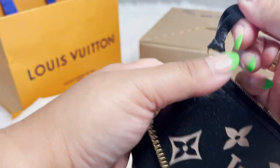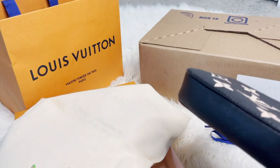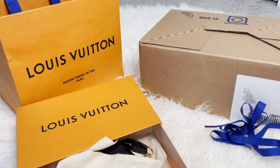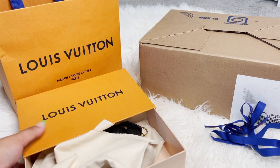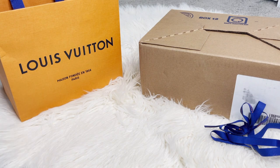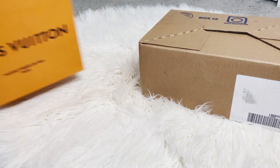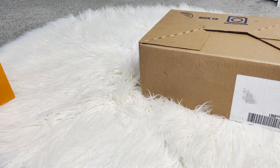It's in the two-toned Empreinte leather, so that's the first item. I'm saying it's for my daughter but it's really for mommy.